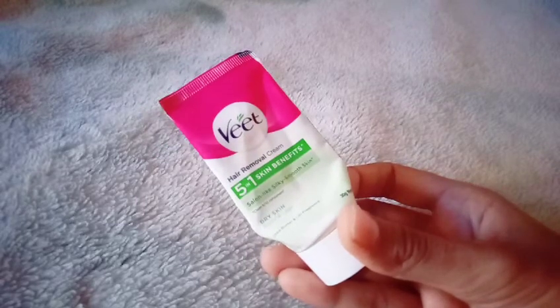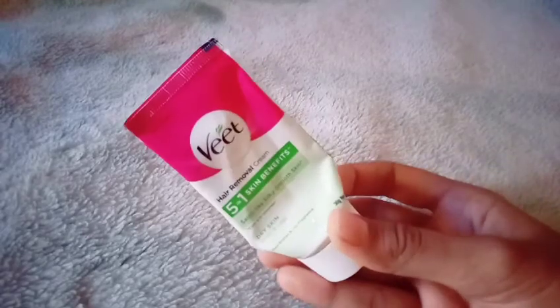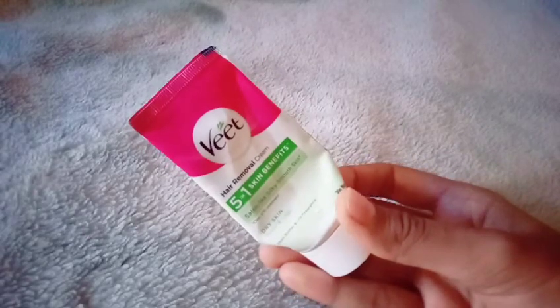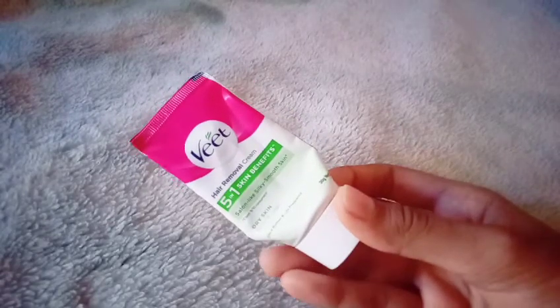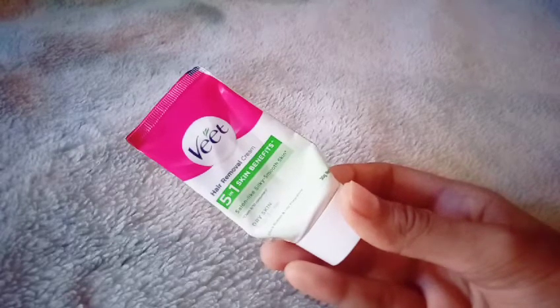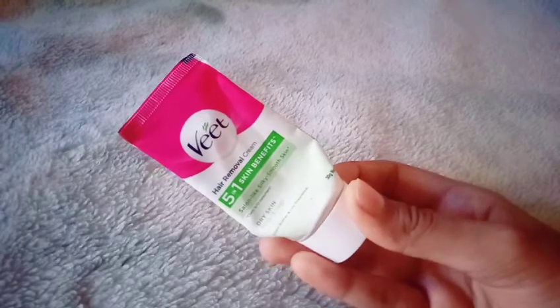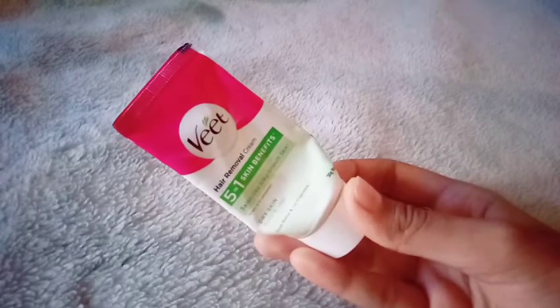I used to wear a trimmer and use it on the hair. I used to wear a trimmer and put a bit of grease. If you'd like to try, you can buy a trimmer.